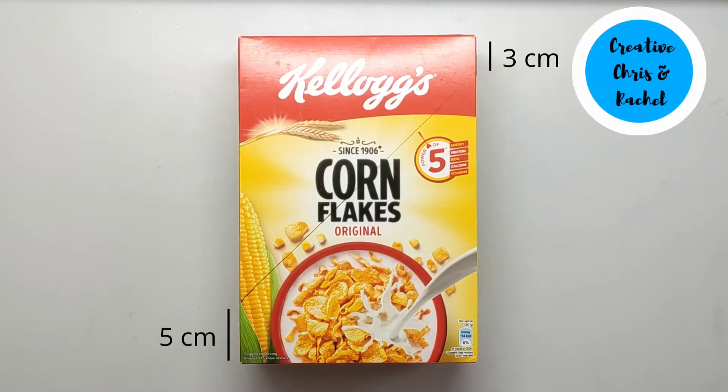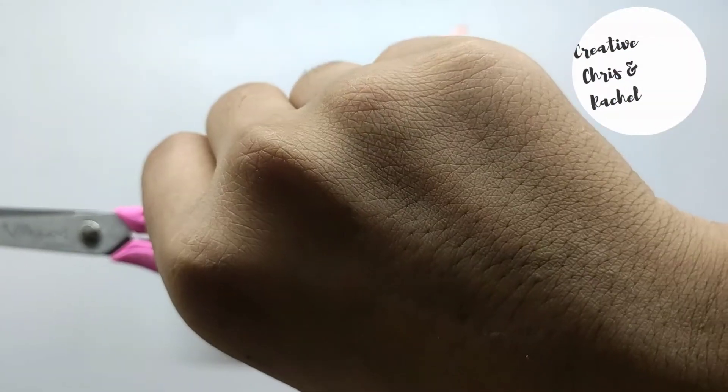First, take a cereal carton and cut it according to the measurement shown in the video.